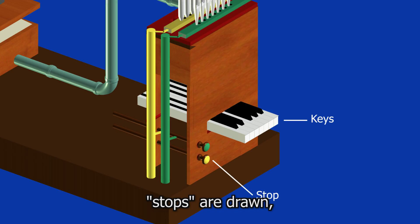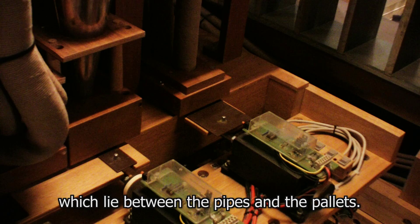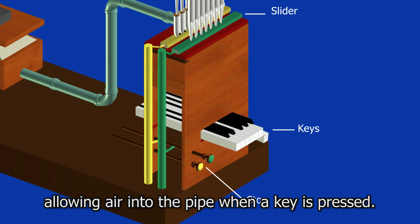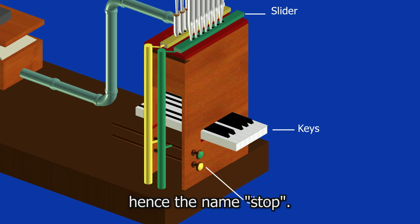To control which pipes are played, stops are drawn. These control sliders, which are long pieces of wood that lie between the pipes and the pallets. Each slider has holes in it which correspond to the bottom of each pipe. When a stop is pulled out, the slider is pulled sideways allowing air into the pipe when a key is pressed. When a stop is pushed in, it moves the slider back, stopping the air — hence the name 'stop'.